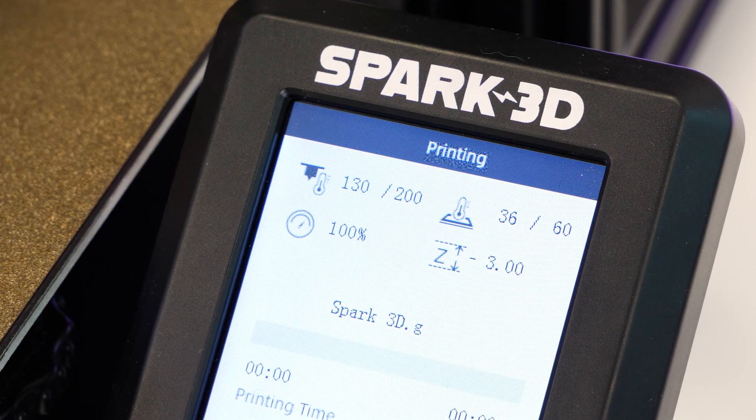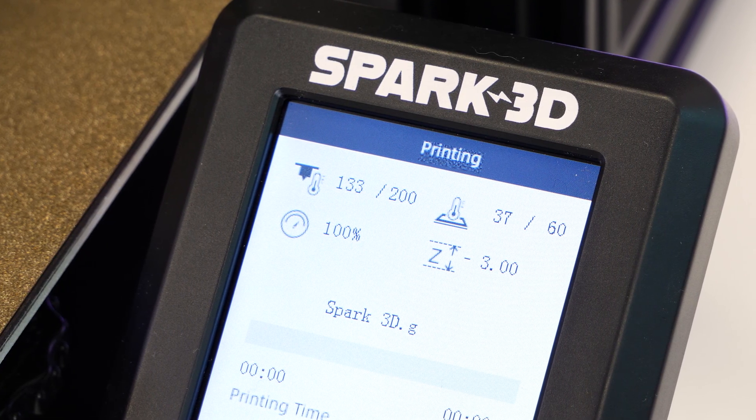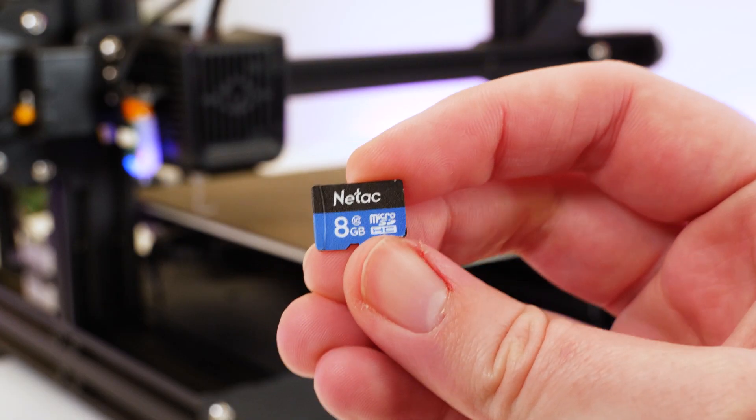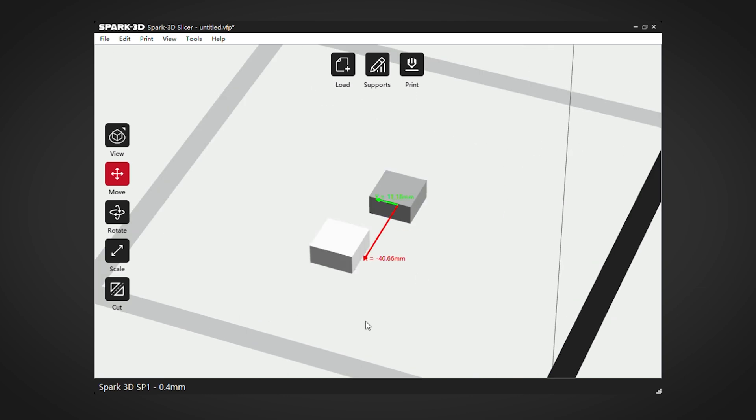I'm pretty happy printing blind here and testing out three different prints just to see how well it does straight out of the box. The SD card does also come with its very own Spark 3D slicer for managing your prints digitally beforehand.